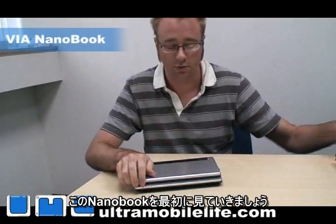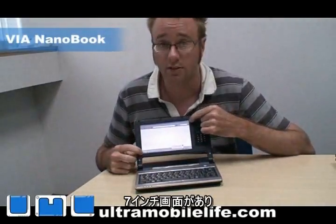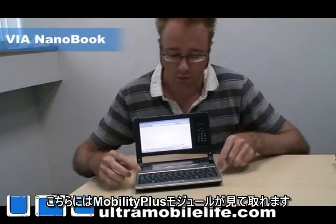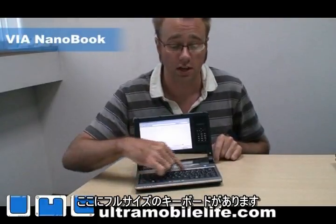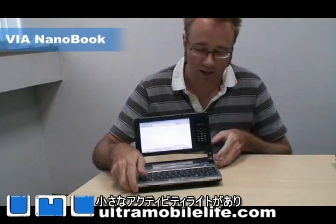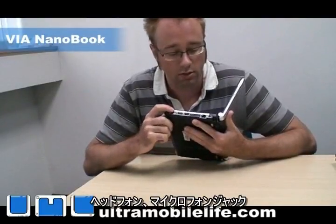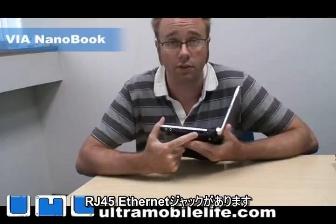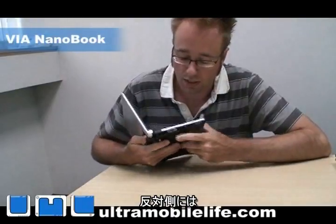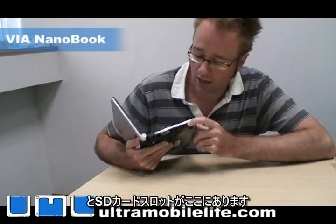We're going to look at the Nanobook first. You've got a 7-inch screen, and then you've got the Mobility Plus module over here. You've got a touchpad down here, and then you've got your full-size keyboard. Your little activity lights are down here, and if you look on the side, you've got two USB ports, headphone and microphone jack, a RJ45 Ethernet jack, and your power here. And then on the other side, you've got a DVI out for your video, and then an SD card slot.